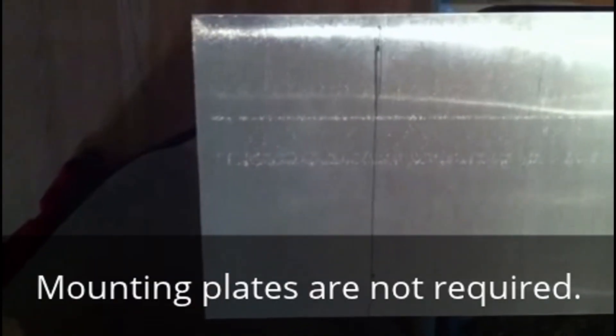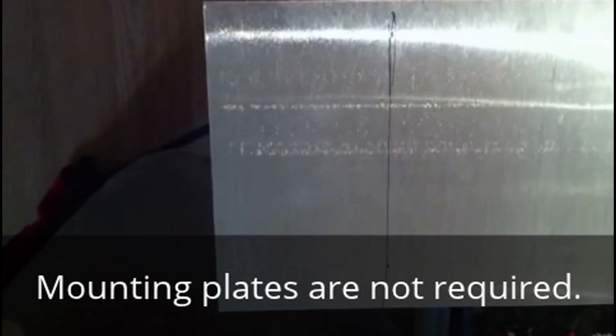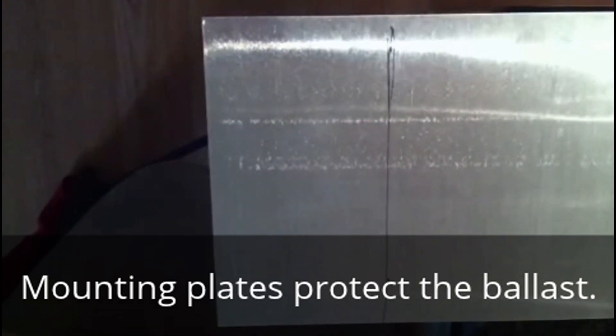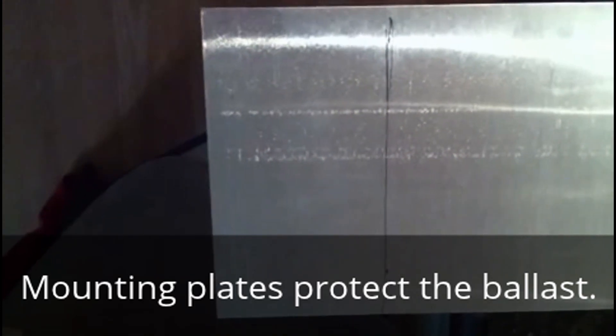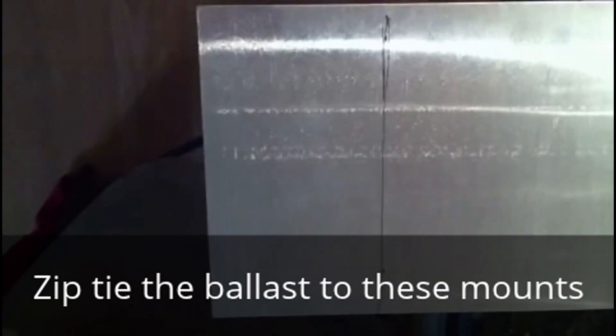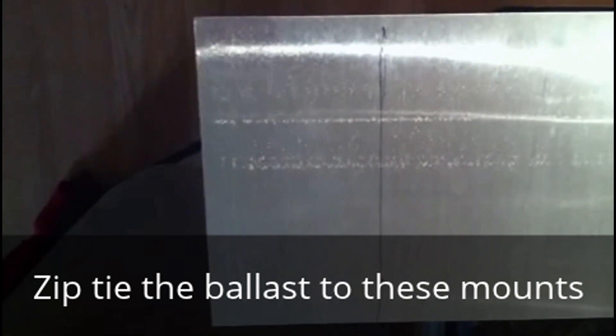The process of creating the mounting plates is pretty easy. You go ahead and measure off three and a half inches. This particular piece of sheet metal is 24 inches by 6 inches, so this cutout will be 3.25 inches by 6 inches, which will mount nicely to the interior of the fender of the Crossfire.